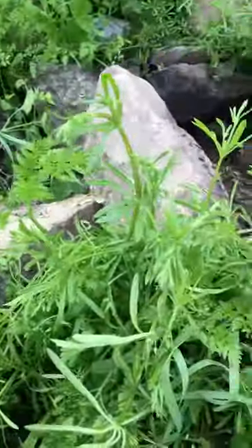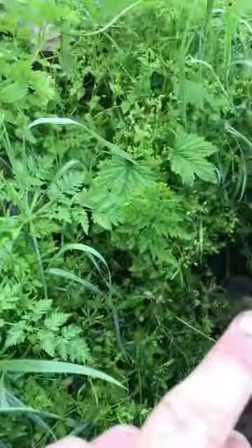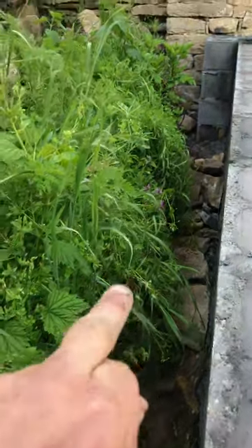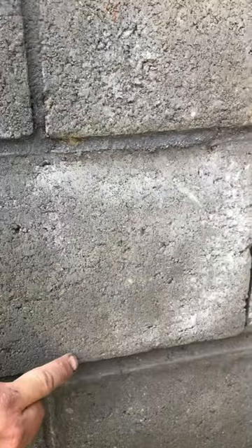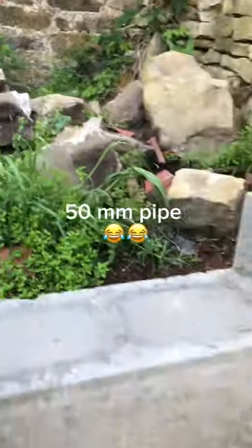So the water's got somewhere to channel down to where I'm gonna eventually put a circular hole with a 110 pipe, so the water from behind the wall can come through — so it's not sitting behind my wall. I'll probably do another one about here as well.